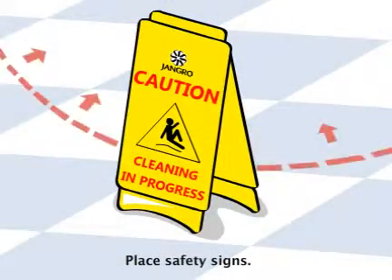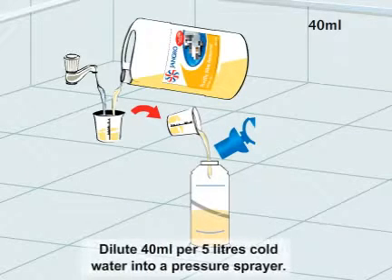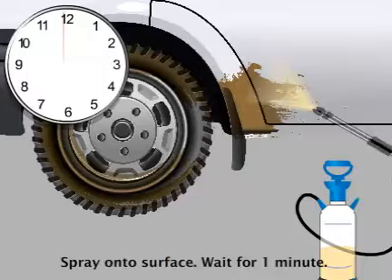Begin by placing safety signs around the work area. Dilute 40 millilitre of solution per 5 litres of cold water into a pressure sprayer. Spray onto the surface and wait for one minute.